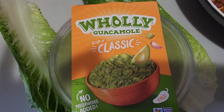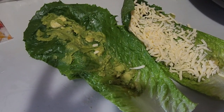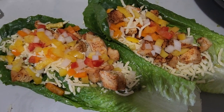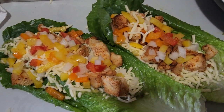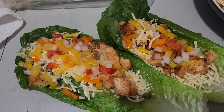Spread on the guac and sprinkle on the cheese. I put diced peppers and diced onions on it. If you don't like the taste of romaine, don't worry — it's just an avenue to get the toppings into your mouth anyway, but the seasoning helps. Some additions I normally would do would be pico.